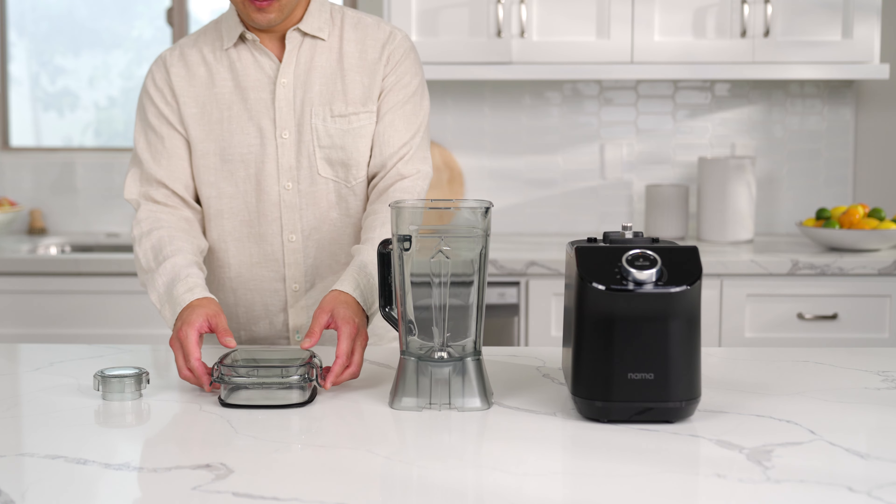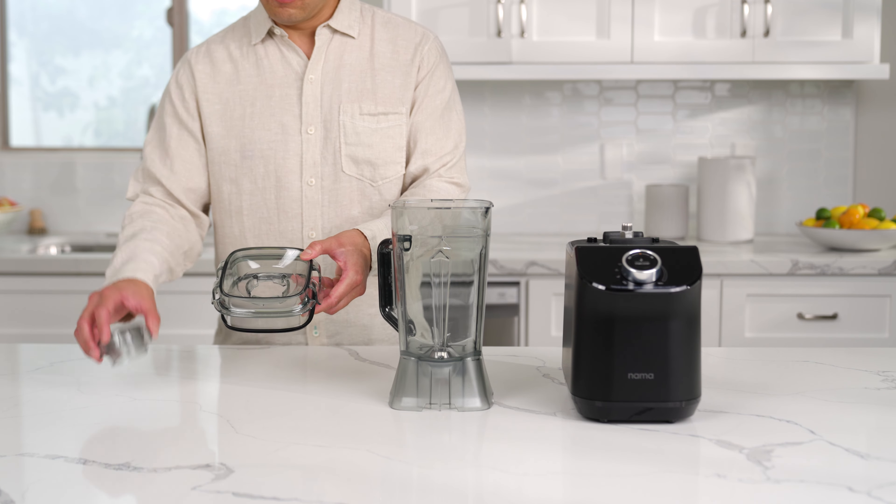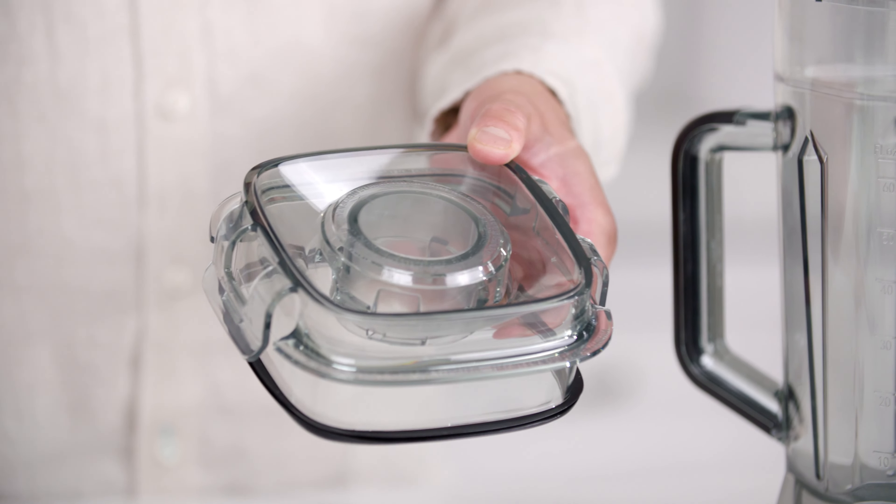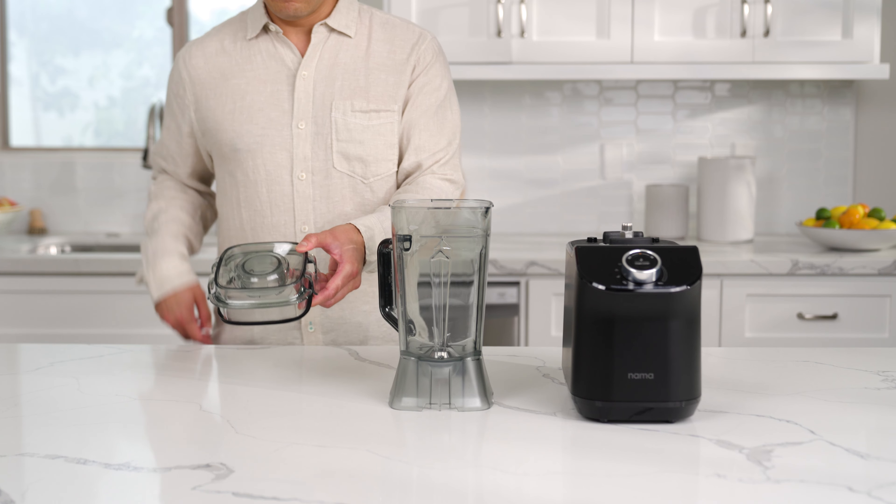Insert the dosing cap into the lid and turn clockwise until it locks into place. Place the lid onto the blender jug and push down until it firmly locks into place.